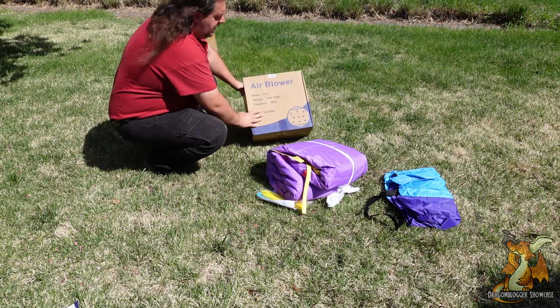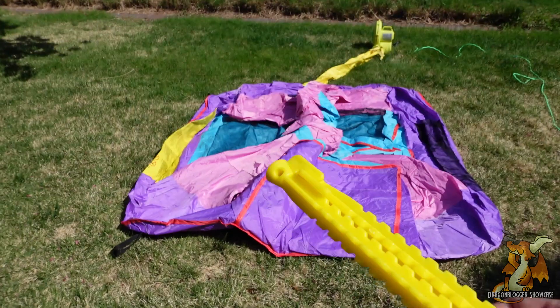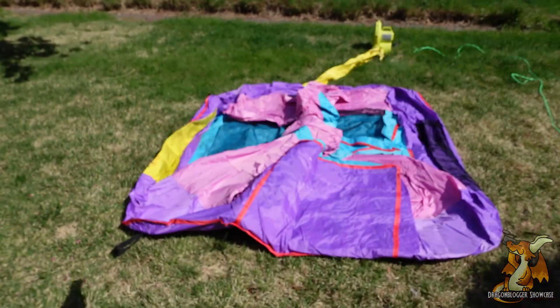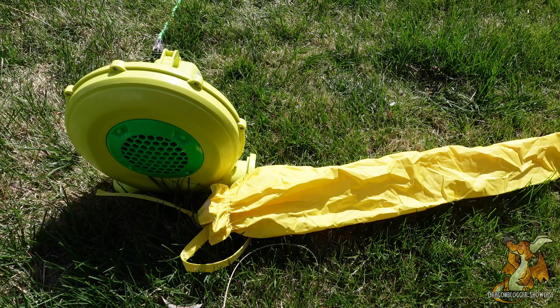We'll get this spread out and then we're gonna fill this up. Now that we've got this spread out, I'm going to run around the perimeter and apply these ground spikes to each of those corners, and a few spikes to the main blower to make sure nothing goes away once my kid gets a hold of it.